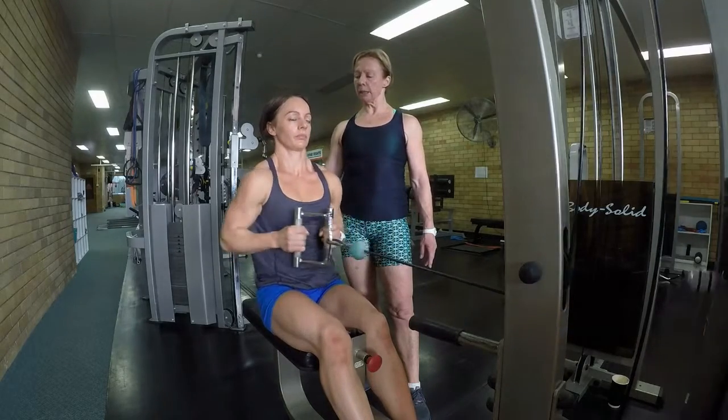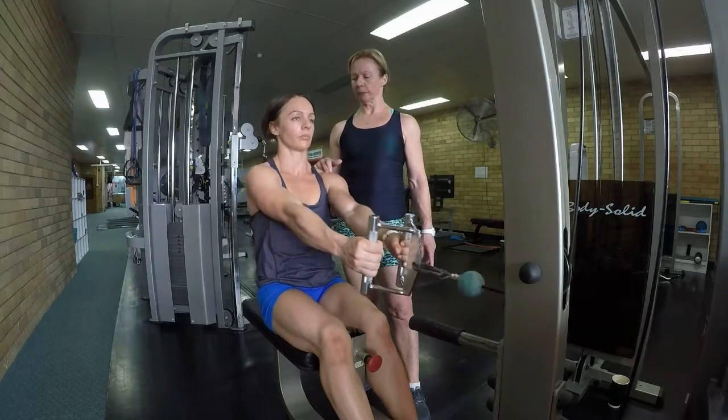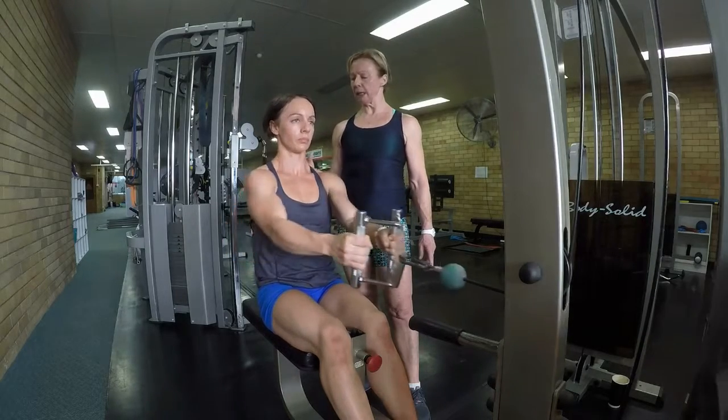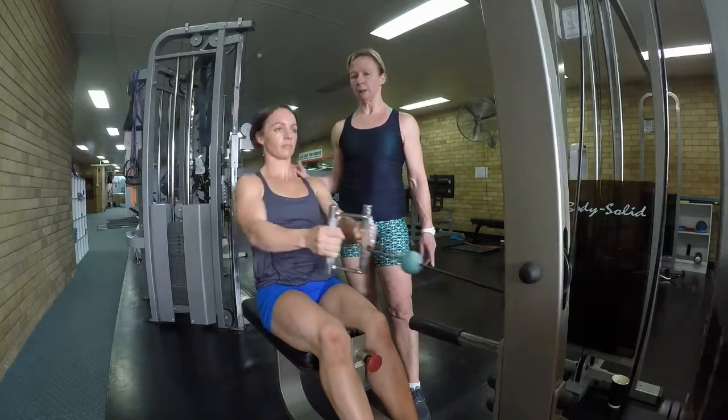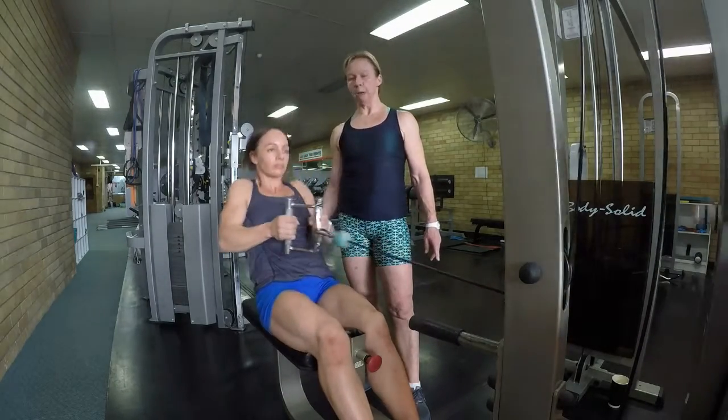The most common mistake made here is when you row and the shoulders go forward. Another common mistake is that the shoulders shrug, or that you move from the lower back.